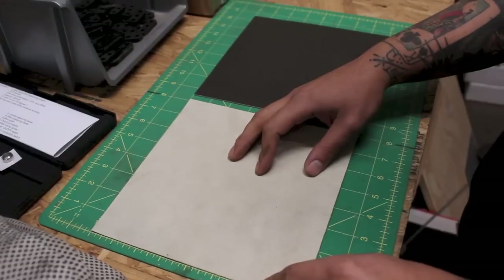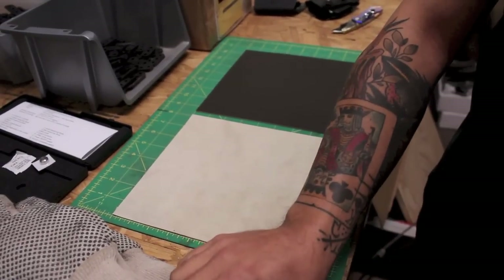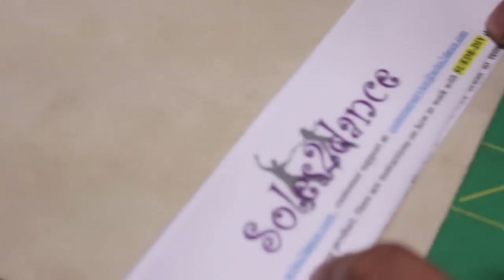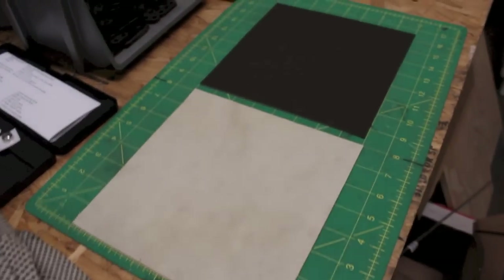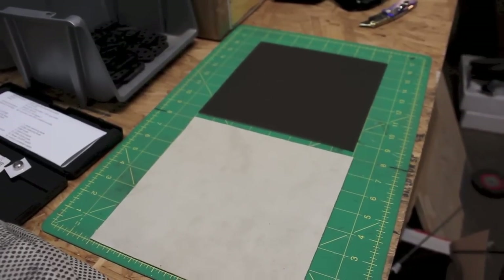We've been happy with the results so far. Be careful because they don't know that we're telling you about this — don't overwhelm these folks with orders because I think it's going to come as a shock. We get it at souls2dance.com. It's probably more expensive than we should be paying, but we don't really have the time or the wherewithal to get involved in making our own adhesive suede, so we're getting what we can get.